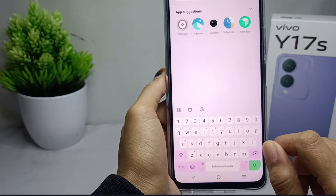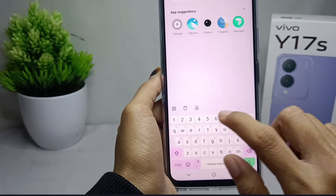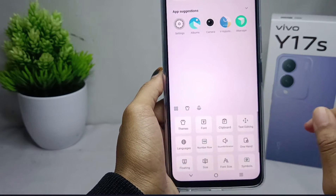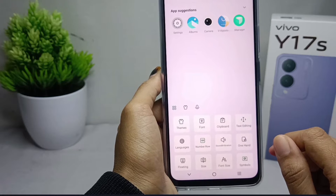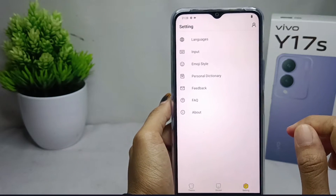First of all, I'm going to show you my keyboard display. Here you can tap the menu icon at the top of your keyboard. After that, select 'More Options' and then tap on 'Input Menu'.